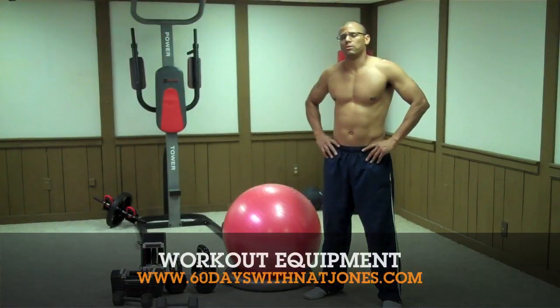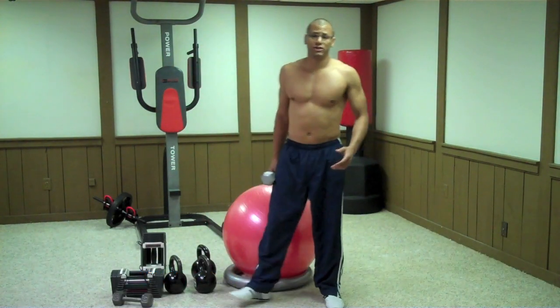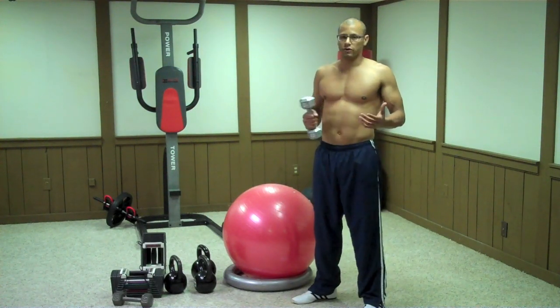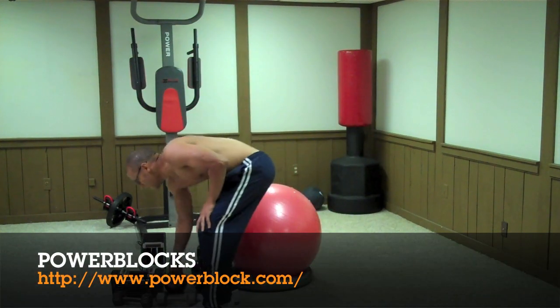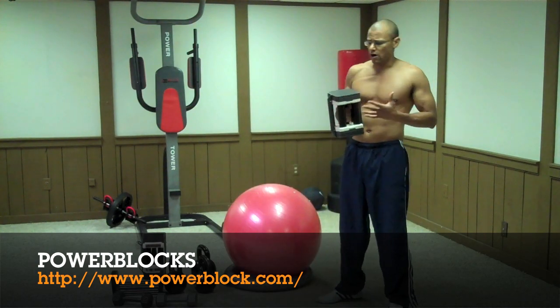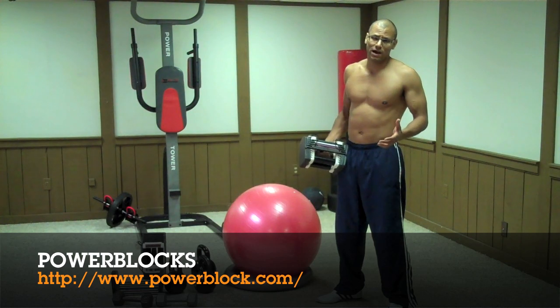What you're going to need for the Spartacus workout are a set of dumbbells. I suggest that you don't have round dumbbells because they're going to roll away from you on certain exercises and that can hurt you. Use hex or power blocks, which I have here. Power blocks are adjustable weights that range anywhere from 5 to 125 pounds.